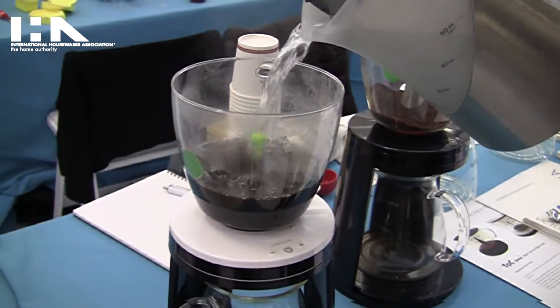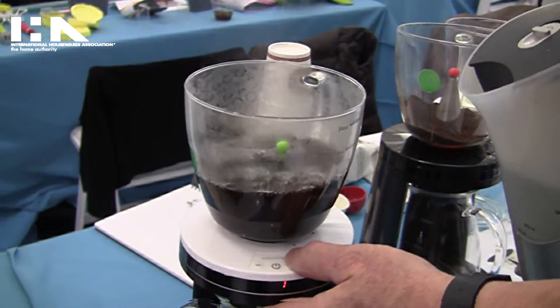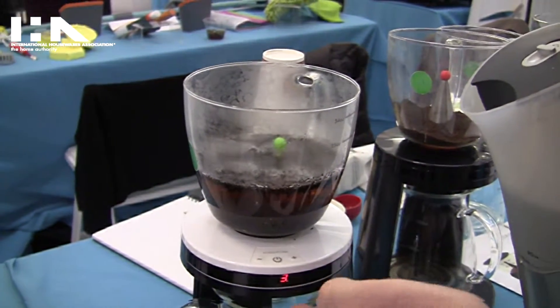Then you set the clock. This tea we prefer for 4 minutes, and then we start. It's going to count down.